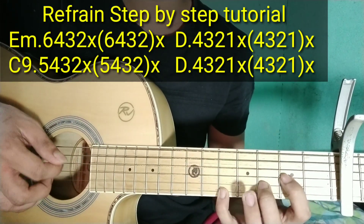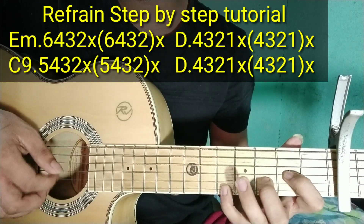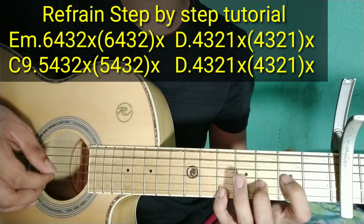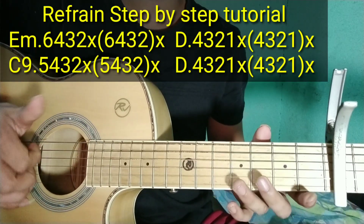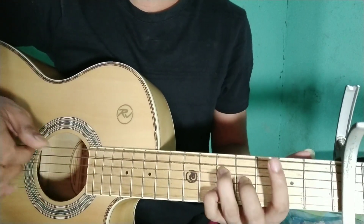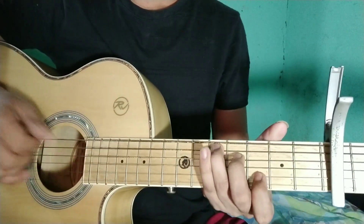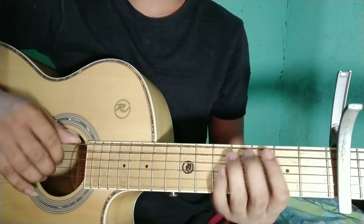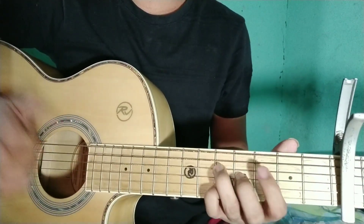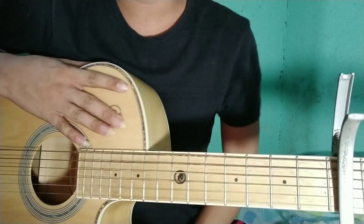Yung bago pumasok yung chorus, pwede nyo nalang gantohin. Itong chorus na to ay D. Gantohin yung D — lalagay nyo to dito, tapos dito sa 5th fret. Ganon siya. Tapos papasok na yung chorus niya — pwede yung dalawang strum. Tapos chorus na. Punta naman tayo doon sa chorus.